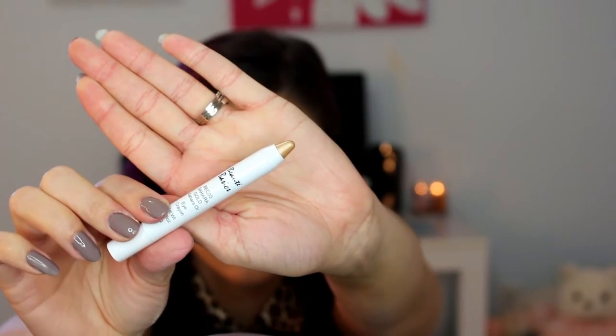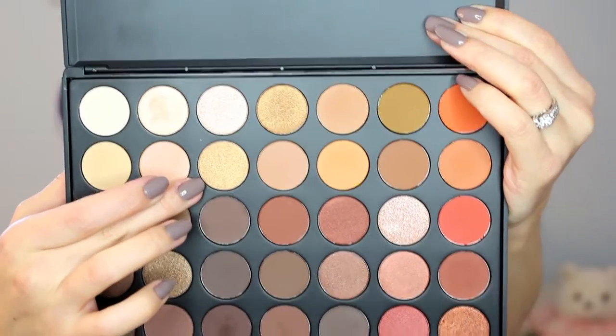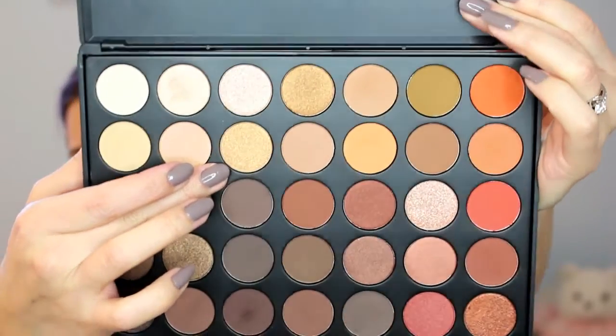Then taking a shadow crayon — this is from Beauty Basics in the shade Sahara Gold — I am going to apply that on the center of my lid so the shadow I am about to use will really stick and pop. I am using this shimmery champagne gold color, and I am going to take a flat shadow brush and pack that all over the center of my lid where I just put that cream shade.